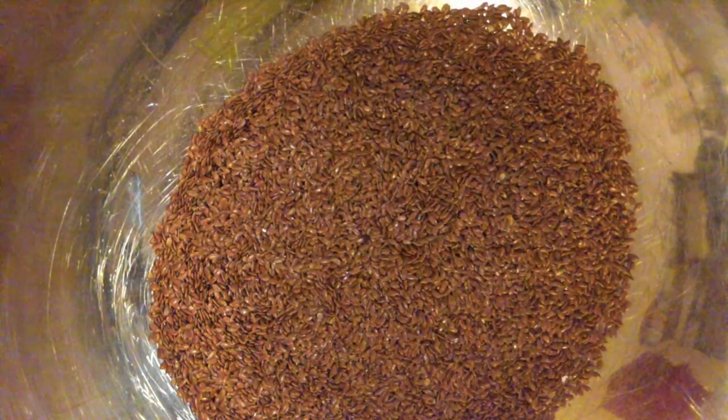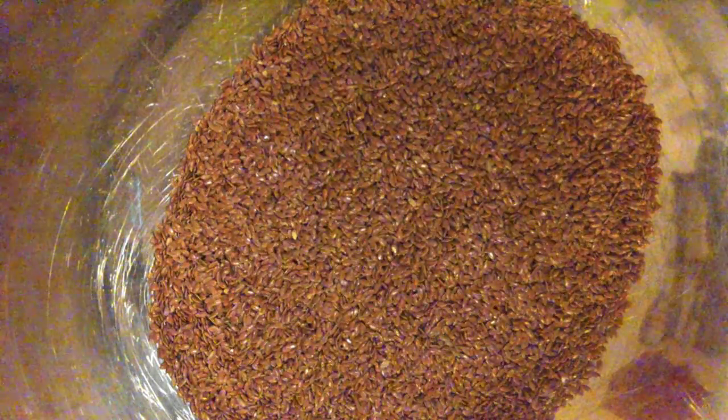Alright everybody, so it looks like we got three and a quarter cups of flour. I've got a big bucket of flax seeds, so I'm going to go one, just like flour, two, three cups and here is a quarter cup. So I'll put three full cups and a quarter.